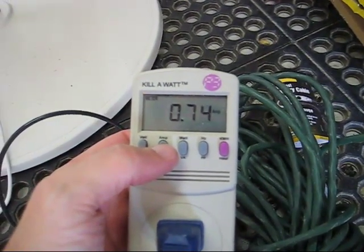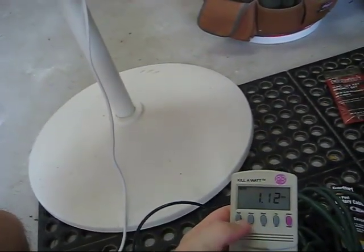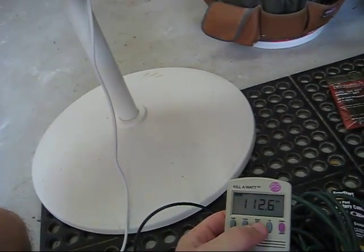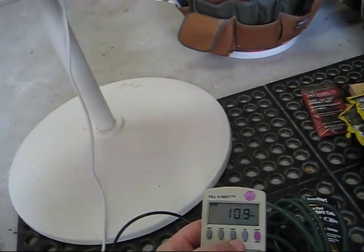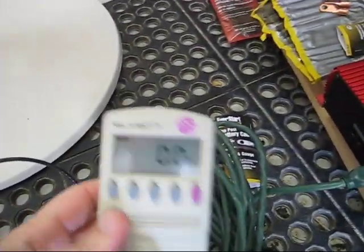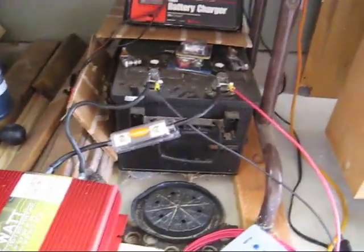We're pulling 0.73 amps. I'll go ahead and turn this all the way up. Now we're up to over an amp at 113 volts, which is nice and consistent, very clean, and 110 watts. The reason I use the Kill-A-Watt is so I can know how much power is being drawn — to help figure out what size and how many batteries I need, and so forth.